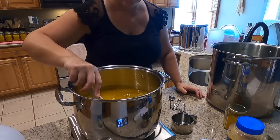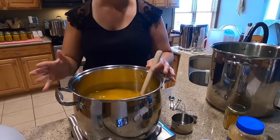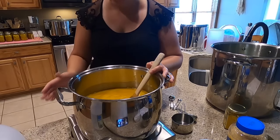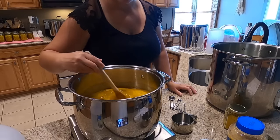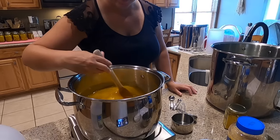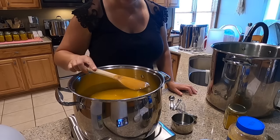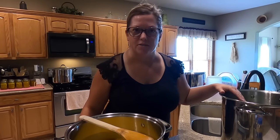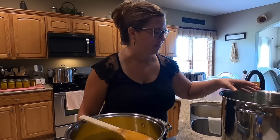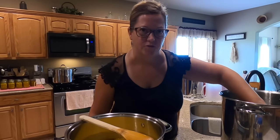Stir that up. I have it sitting on an electric burner here on the countertop, so I'm going to go ahead and turn this on high. Like any other pickling recipe, we're going to bring this to a boil. We're going to let this come to a boil, but in the meantime we're going to start packing our jars with our pickle spears. Let me grab some jars and we'll start doing that.